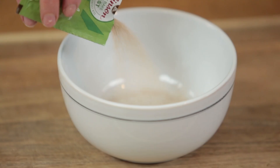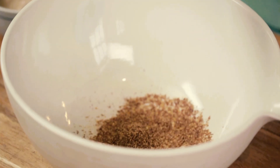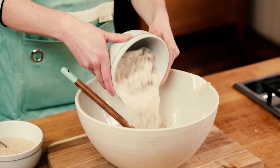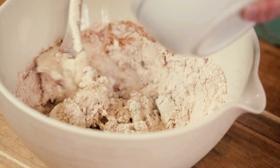To make the dough, mix warm almond milk, yeast, and maple syrup in a small bowl. In another bowl, mix ground flaxseed, water, and melted coconut oil with plain white flour and whole grain flour. Add the cinnamon and sea salt, then stir in the yeast mixture.